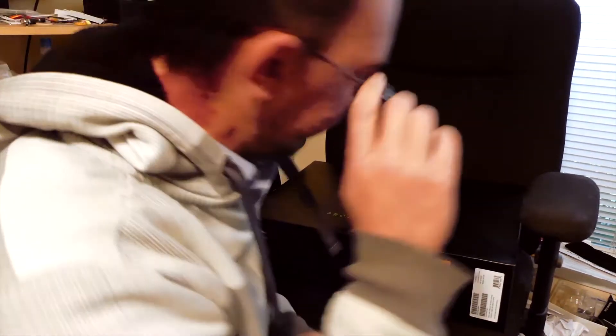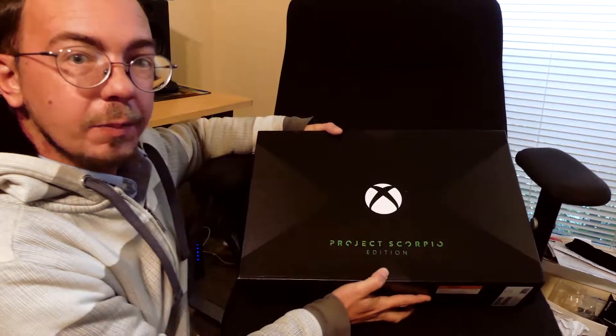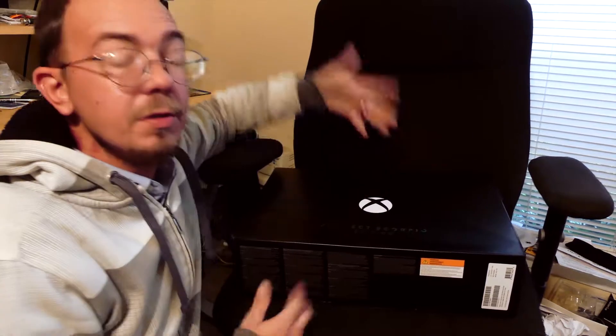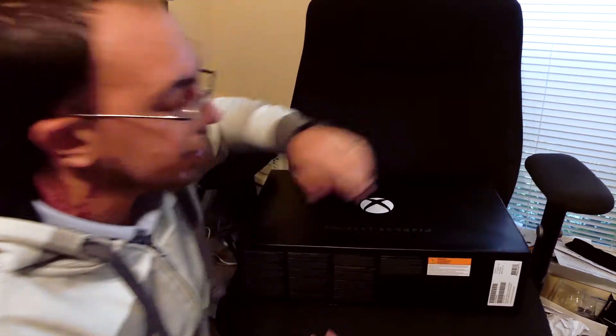This is going to be a fun video — I've been waiting a while for this. My belated birthday present: the Xbox One X Project Scorpio Edition. I've been waiting since August and it finally came out yesterday. Today is November 8th, but GameStop completely messed up all their pre-orders, so I canceled my order and found this one on Amazon yesterday, in stock. Even with one-day shipping, it was still four dollars cheaper than my GameStop order.